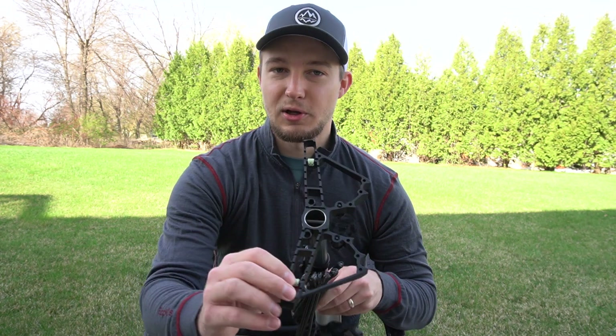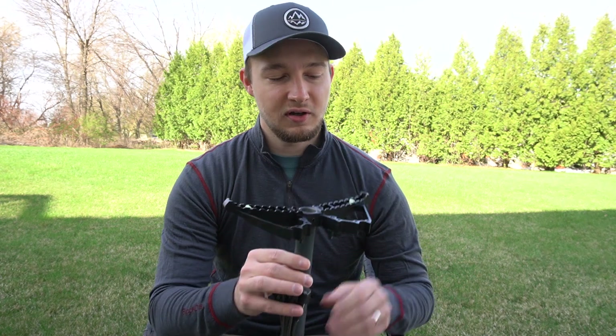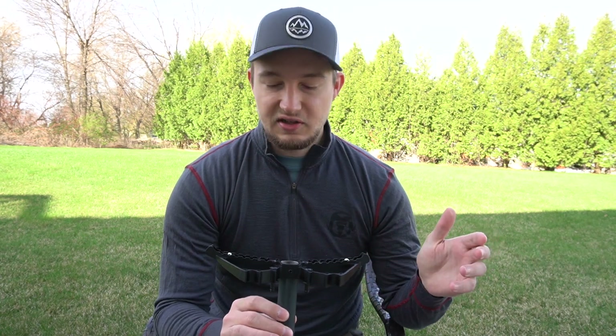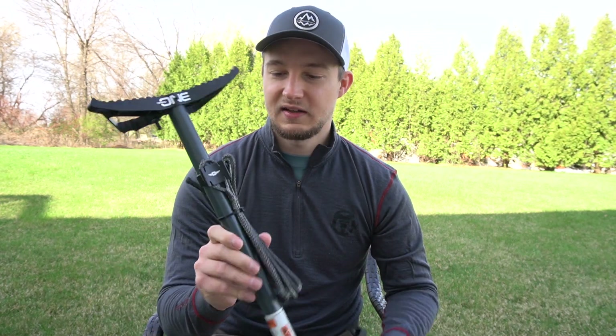Some of the little details I think are pretty neat are things like these glow tabs that glow in the dark, so when you're climbing down at night you can see your next stick. It's an attention-to-detail factor that I think other companies don't necessarily think about. So that's a little overview — let's go put this on a tree to see how it fits and how the new proprietary connection system works.